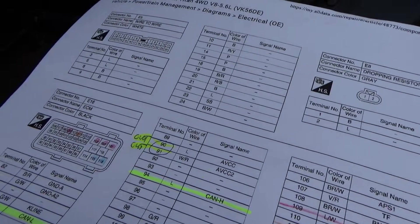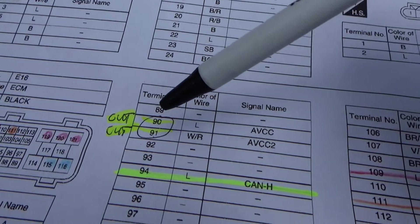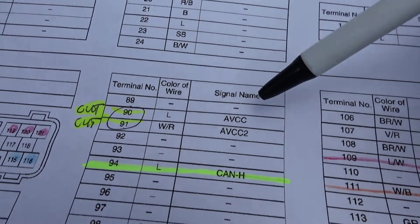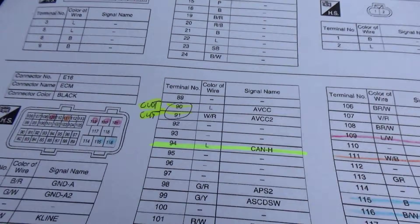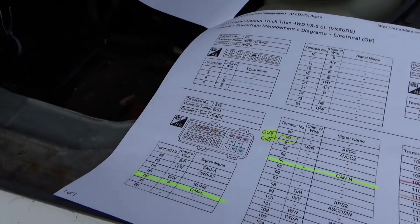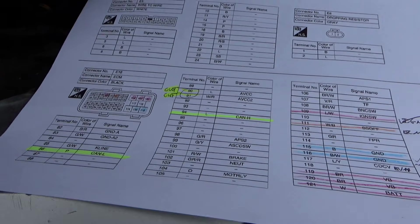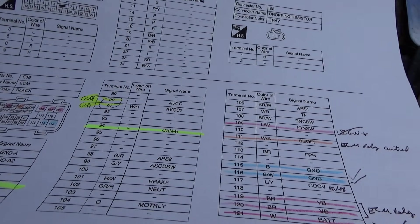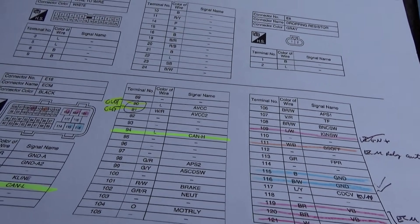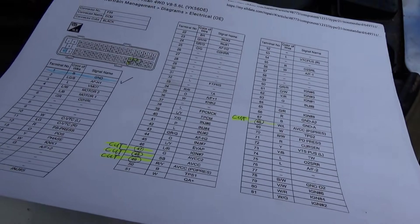On connector two there are two wires cut at pins 90 and 91, labeled AVCC and AVCC2 - also five-volt reference supplies. Let's check the wiring diagram to see where all these pins go. If they go to the throttle body and accelerator pedal position sensor, that obviously explains why we have those codes, and then we'll fix them up.